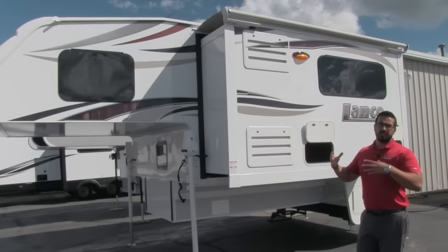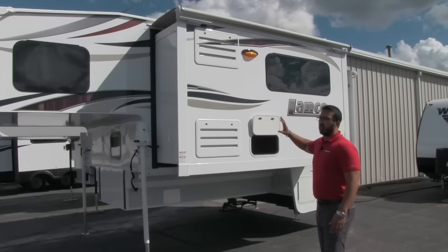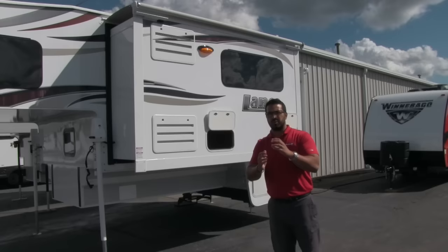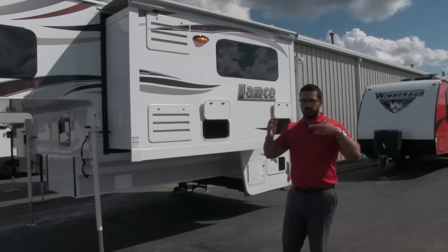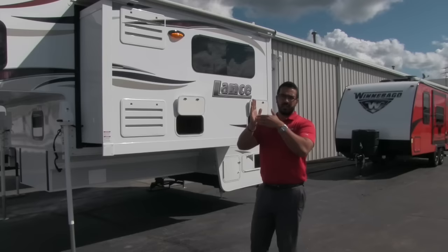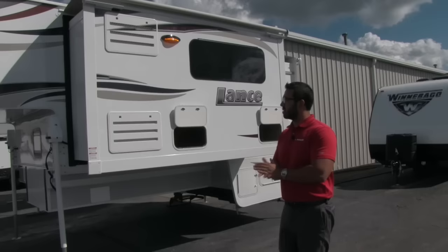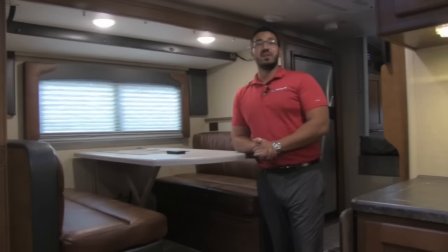A quick note on Lance construction — Lance builds extremely well and is one of the top names in truck campers for good reason. It is all-aluminum framing, which is very advantageous. Lance also uses the Lance Lock system: rather than just screwing the floor into the sidewall like many manufacturers do, they use a metal extrusion that bears the weight of the wall. Screws don't have a lot of shear strength, so having that metal extrusion is a huge deal — which is why you see Lances that are really old because they last a long time. They are very well built. That pretty much wraps it up for the outside; let's go take a look at the inside.